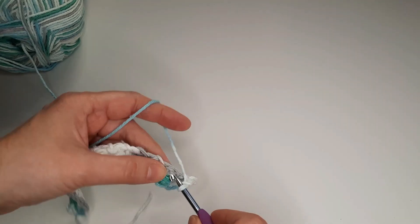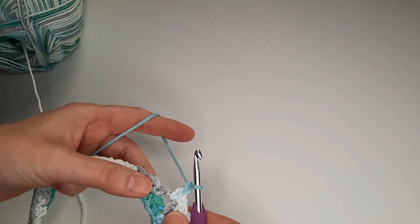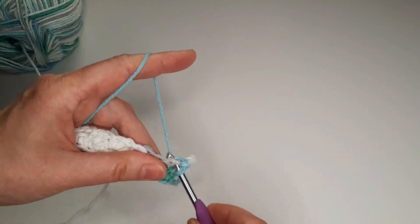Single crochet in the last stitch. Chain 1, skip, and single crochet in the last stitch.